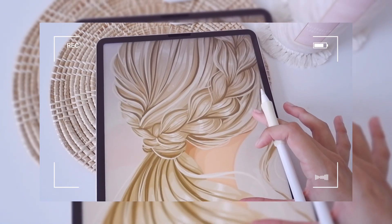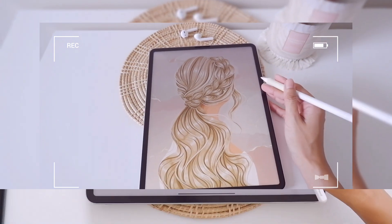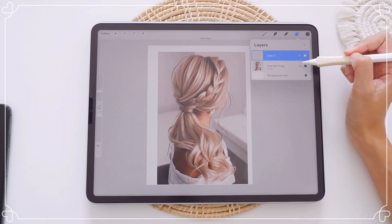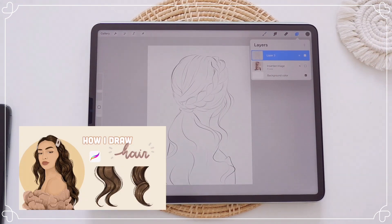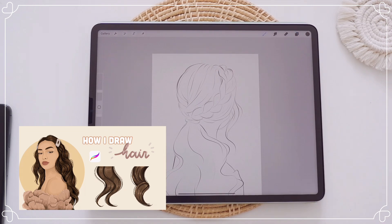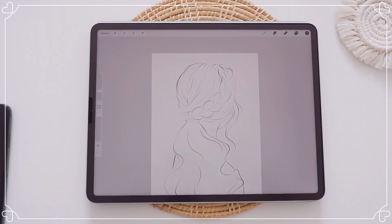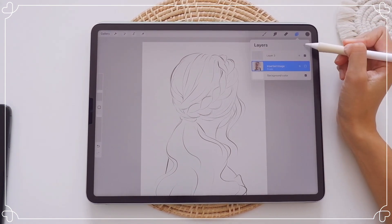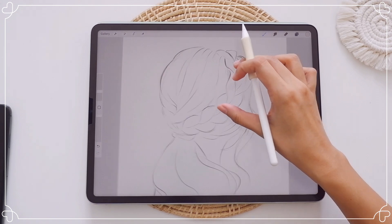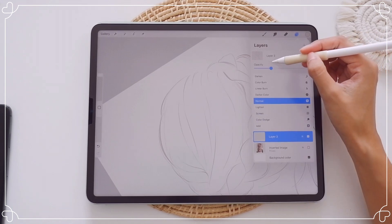Hi guys, welcome back! Today I'm going to be showing you how I paint this gorgeous braid hairstyle. If you're following me on Instagram, you know that I love drawing hair so much. Before continuing watching this video, I suggest you check out another one on how I draw hair step by step tutorial first, so you will have an idea on how I work with the layers. Right here I have my sketch that is straight from the reference photo. You might prefer to just go ahead and paint it on top of the reference, but I prefer it this way so I don't need to turn the layer on and off while painting. And as always, you can download this reference from the link in the description.